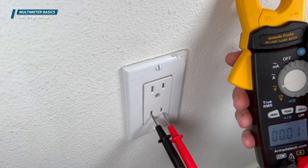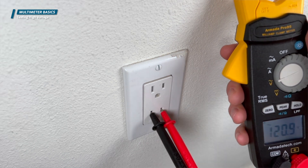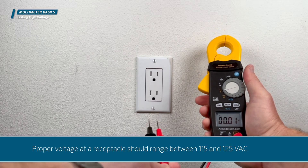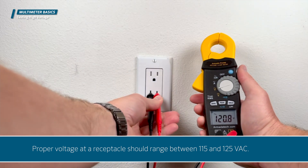To test voltage at the receptacle, without touching the metal end of the black voltmeter lead, insert it into the neutral longer slot. Likewise, without touching the red voltmeter lead, insert it into the hot shorter slot. Proper voltage at a receptacle should range between 115 and 125 volts AC.